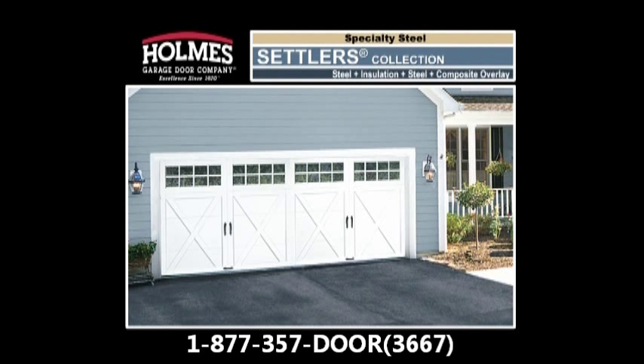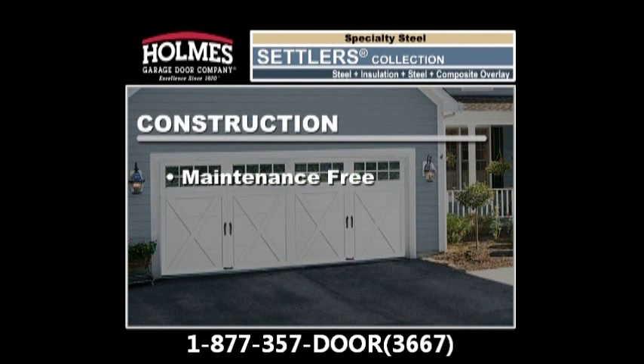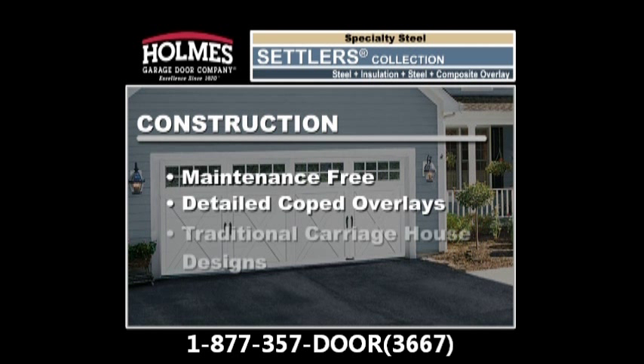The Settlers Collection offers the look of a classic carriage house door with the functionality of an upward acting sectional door. These doors are built with a four-layer construction combining pressure bonded insulation between two layers of steel, topped with decorative white composite overlays. Settlers Collection doors are maintenance-free carriage house doors with detailed coped overlays to further accentuate the classic carriage house look.